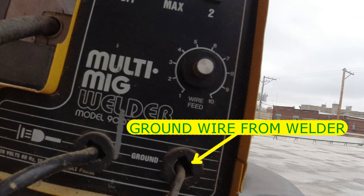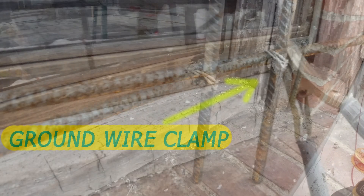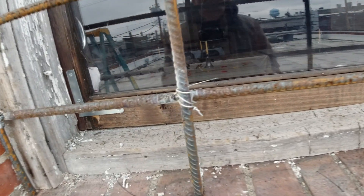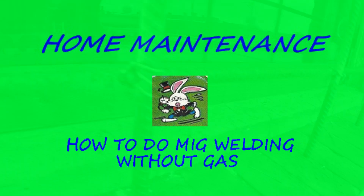You get better at it with practice. And it wasn't critical welds — it's not a safety hazard if it's not welded completely. So any amateur can do this kind of welding. Thanks for watching.